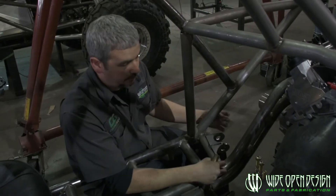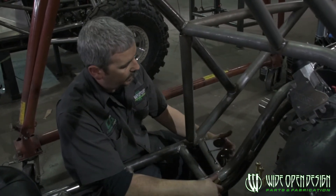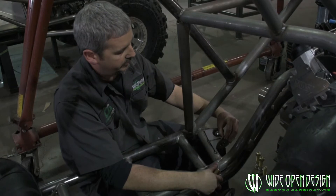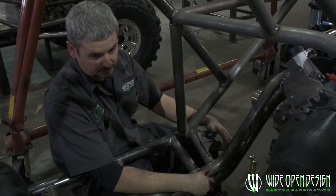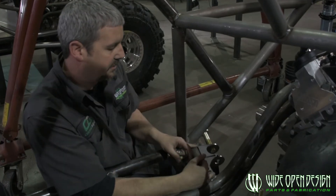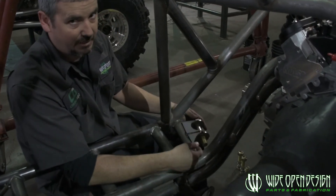In our chassis, we want this upper link mount tied into this front tube right here. One reason we like using that one-inch bolt heim is because the mount width is pretty narrow. There's actually not enough area to run a high misalignment spacer, but you honestly don't need it. That gives us our distance - we knew how far we needed to go, and I also have to make sure my bolt clears the other side of the frame.